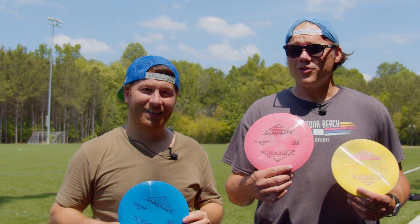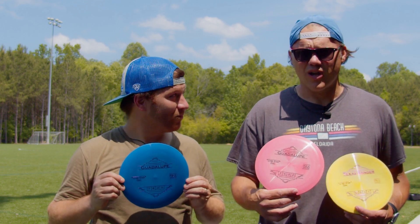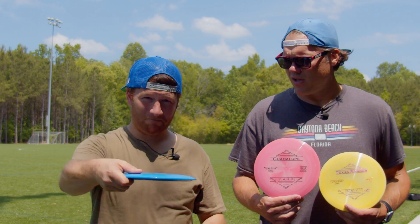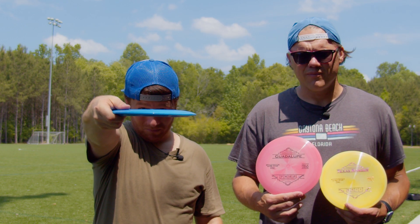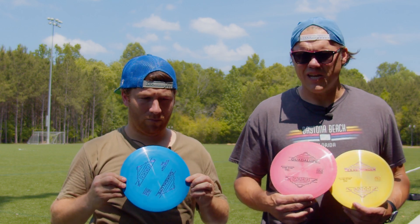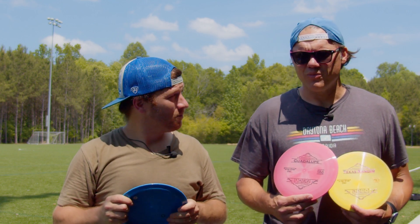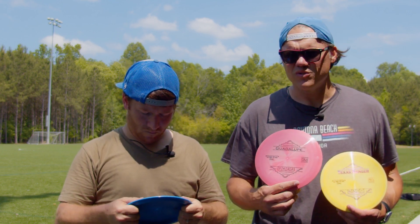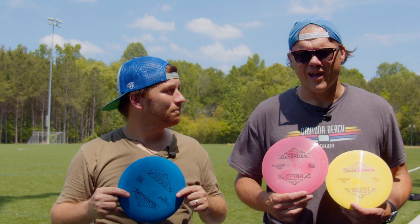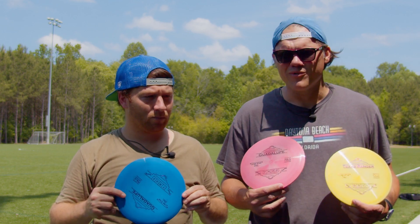We threw the Guadalupe and the Texas Ranger by Lone Star Discs and I really like the Guadalupe personally. I feel like it's a nice straight disc — you can pull on it a little bit, it'll go right just a tad and then come back to the left. Beat it in a little more and I'm sure it'll get even more turn with the spin you put on it. I feel like this is a good go-to disc, maybe turn into a roller later on — it's a nice fairway driver for sure, right out of the bag.